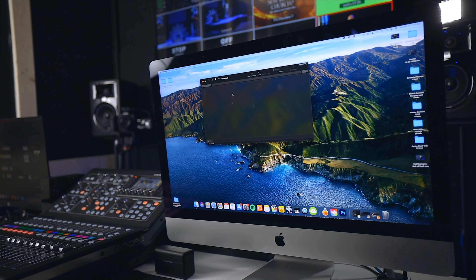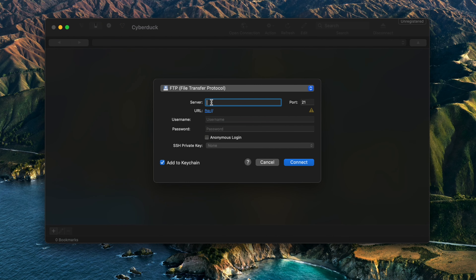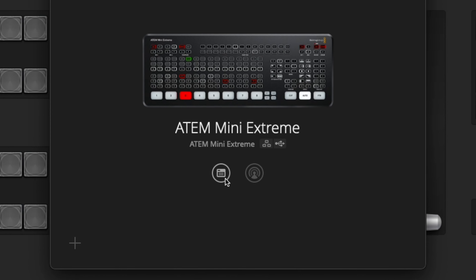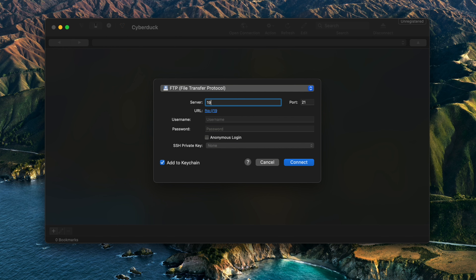Once you have Cyberduck downloaded, open it up and click the "Open Connection" button. Your server is your ATEM Mini's IP address. To find your ATEM Mini's IP address, go back to your ATEM control software, press on the ATEM setup app, and there's a little folder button — click on that and it should show you your IP address under "Setup IP Address." Ours is 192.168.1.74, so I'll type that in here on this computer.